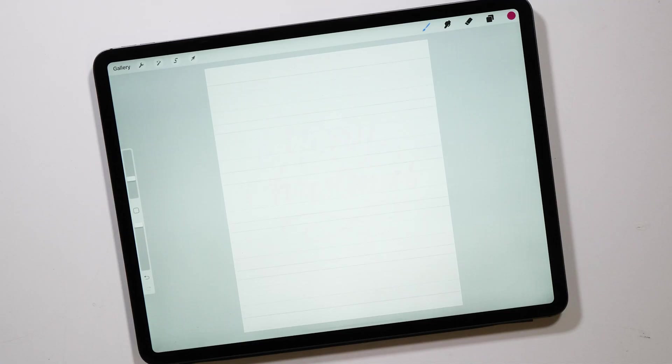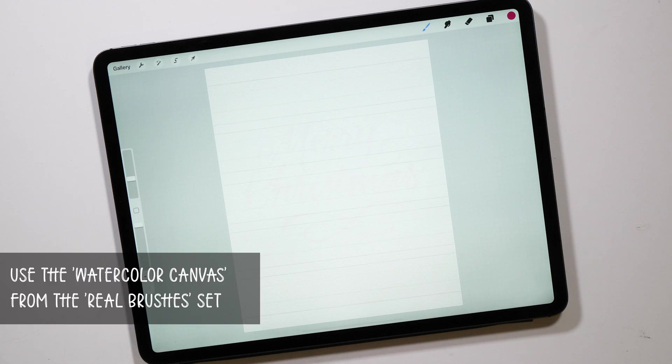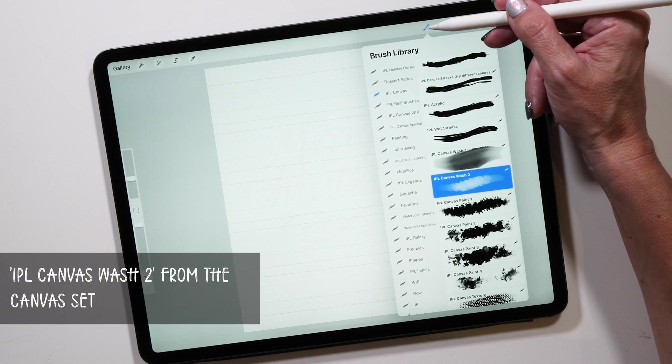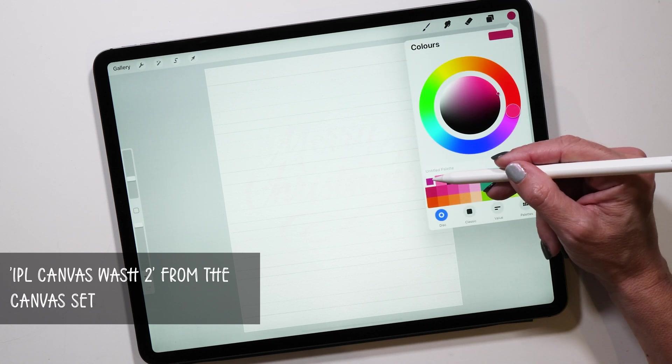Let's start by creating a new canvas. The canvas I'm using here is the watercolor canvas that comes with my real brush set. It's just a simple canvas that I like to use and it creates beautiful colorful effects. The first brush we're going to use is called Canvas Wash 2 and it's part of my brand new canvas set.